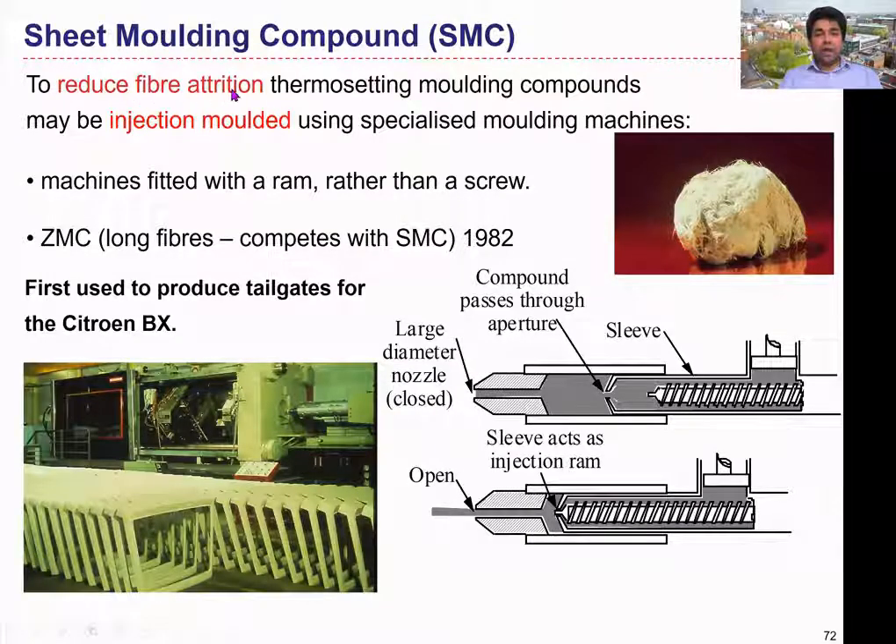To reduce pipe attrition, thermosetting molding compounds may be injection molded using specialized molding machines. We can use a special type of injection molding machine to inject the mixture of resin and reinforcements to manufacture the product. As discussed before, normal injection molding machines have a reciprocating screw with rotary motion to convey the material. In this case, the injection machine used for sheet molding compound has a ram rather than a screw. The compound inside the machine is pushed through an aperture — a small hole — and then injected into the mold cavity, where it is cured to manufacture the required part.